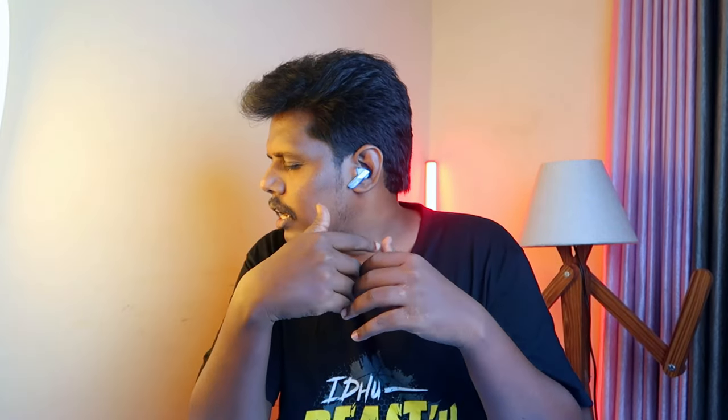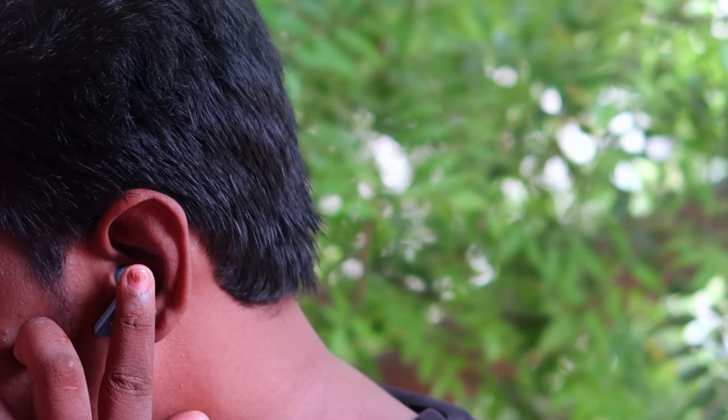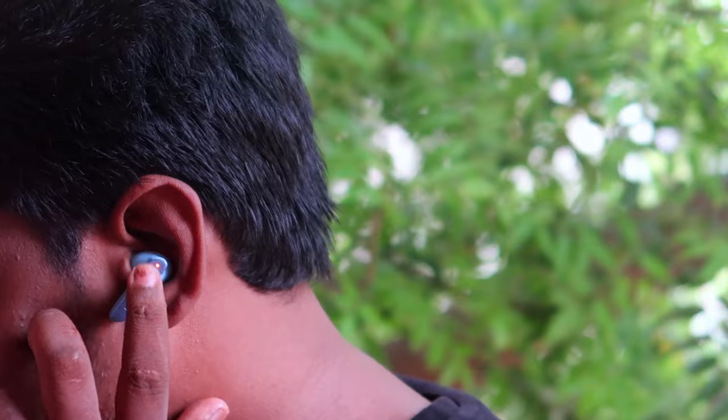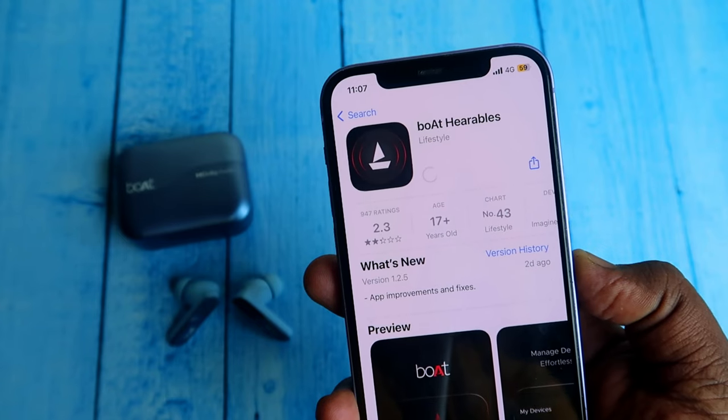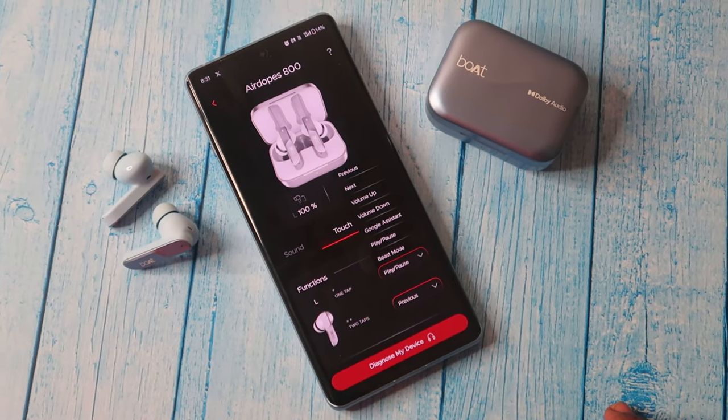There is a board with a branding system. The AirBuds button is a touch control, and there is app support. You can customize the touch controls in the app. There are 2 actions: single-tap and double-tap.